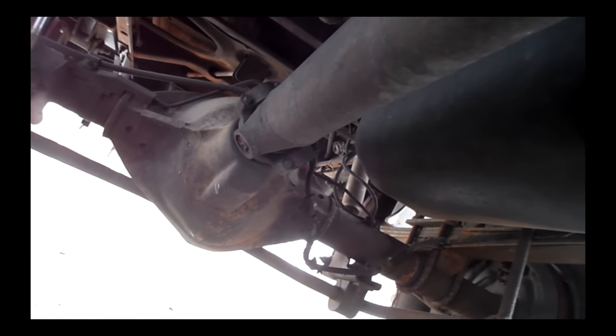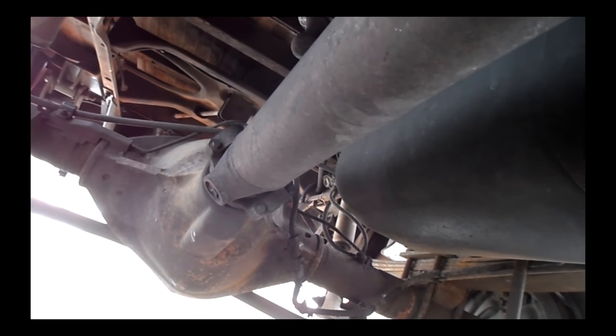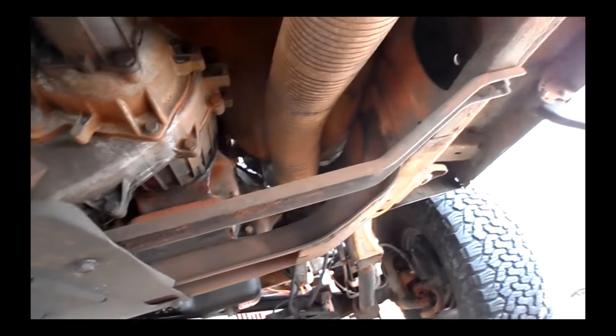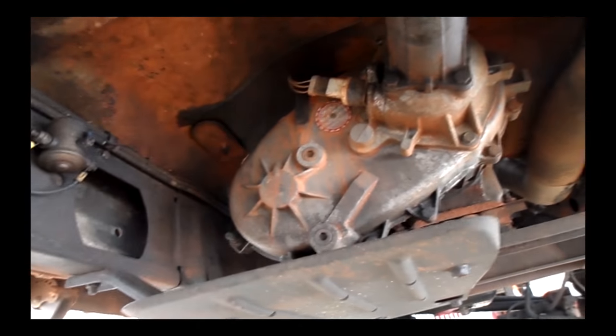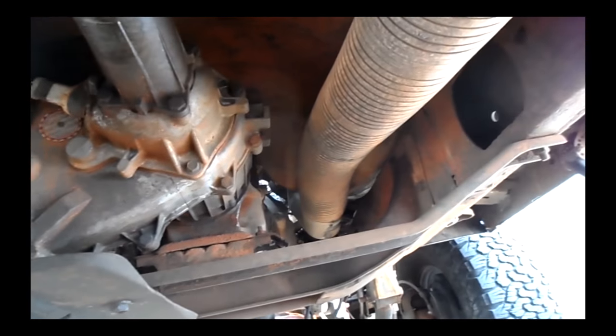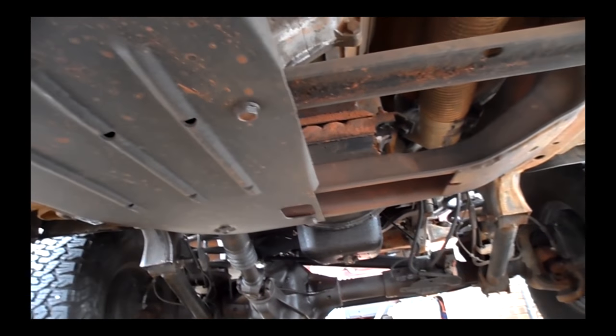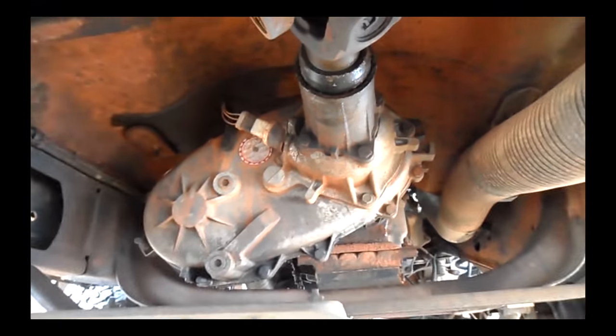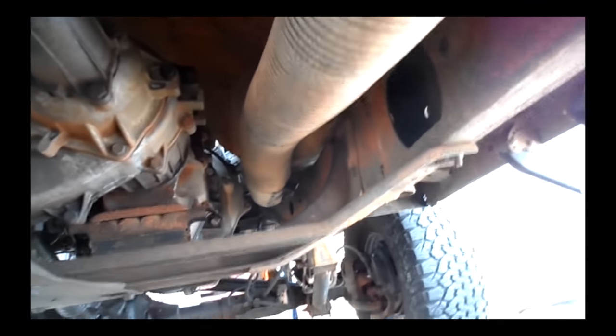We're also going to do rear differential fluid — drain and redo it. Transfer case fluid. Transmission fluid. We've got an AMSOIL oil bypass filter to put on it; got the correct version for that to install. And then do the front differential as well as probably an oil change. Front differential there, transfer case there — should be pretty straightforward. Transmission too.